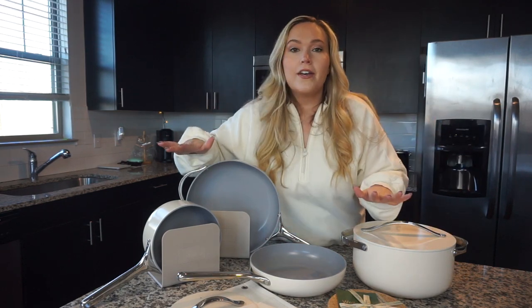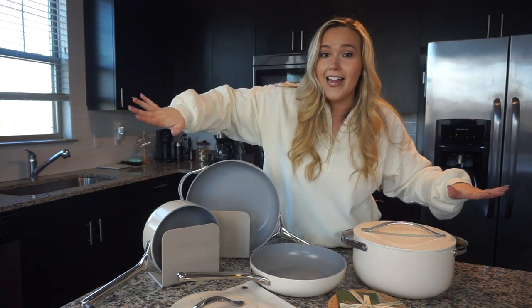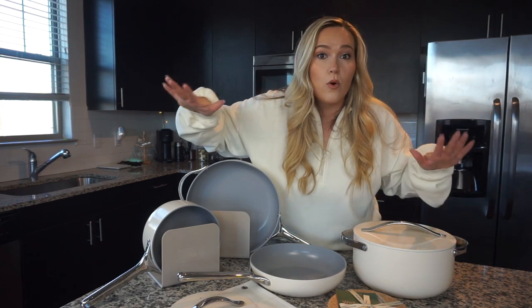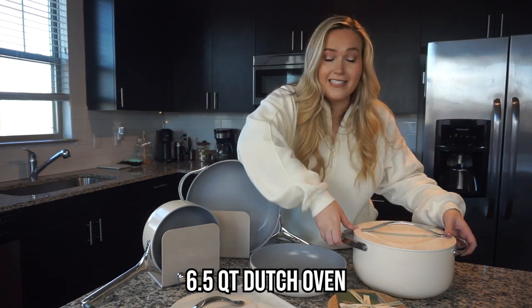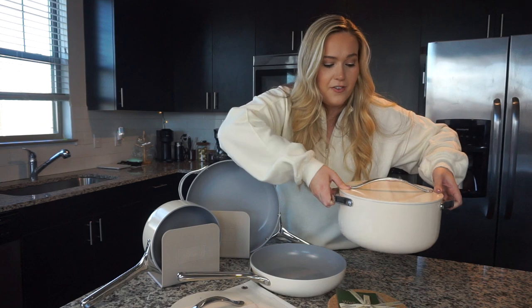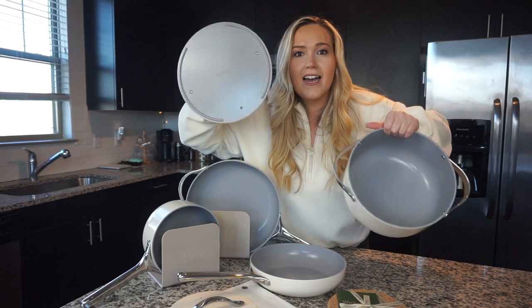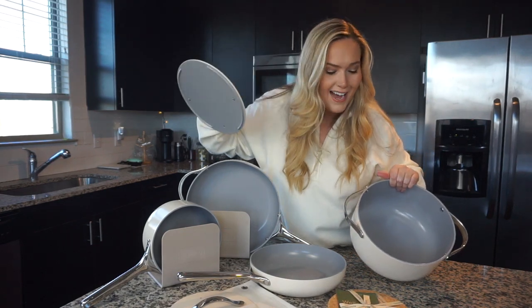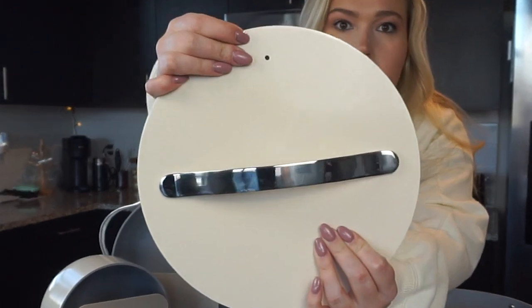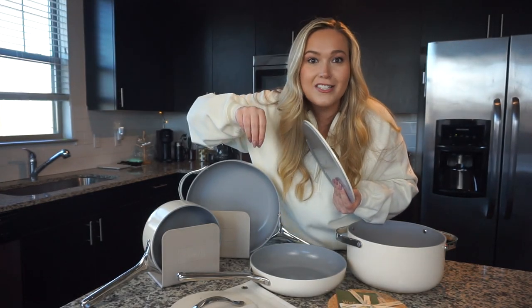Here's what came in my box. Number one, we've got four different items. So we've got the Dutch oven — any of these pans can be placed in the oven up to 550 degrees if you want to bake or roast something. This Dutch oven is pretty hefty. I feel like I can cook pretty much anything I want in it with the matching lid. We've got a gray color on the inside and cream on the outside, and there's a little steam hole at the top that releases pressure so everything cooks evenly.